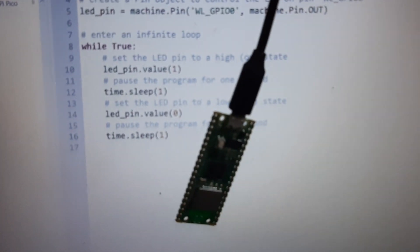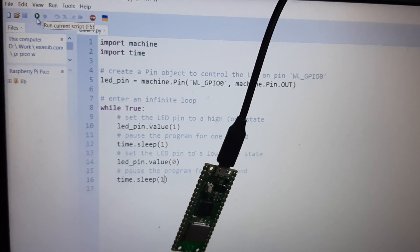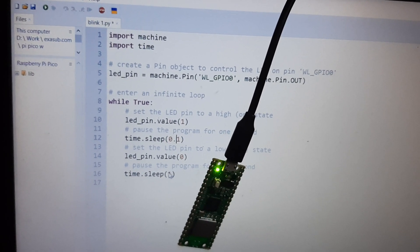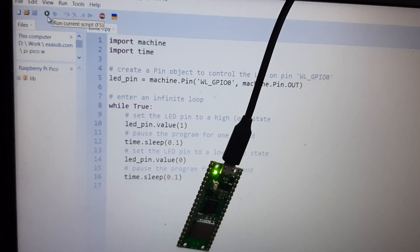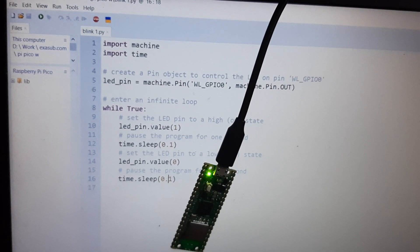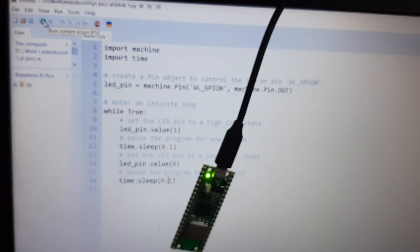Now everything is in frame. Click the run script button and you can see the Pico is running. If you adjust the time to a shorter duration and click run script again, the LED will blink faster. However, there is a catch: every time you reconnect the board, you have to click run script again.